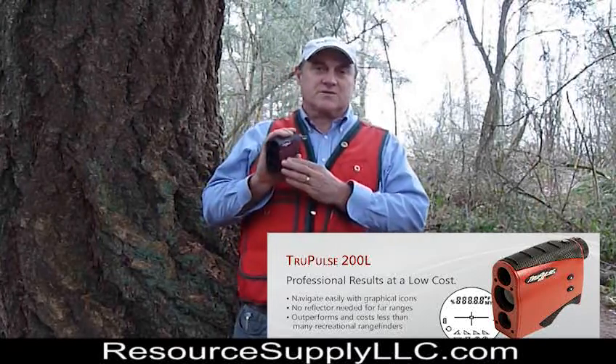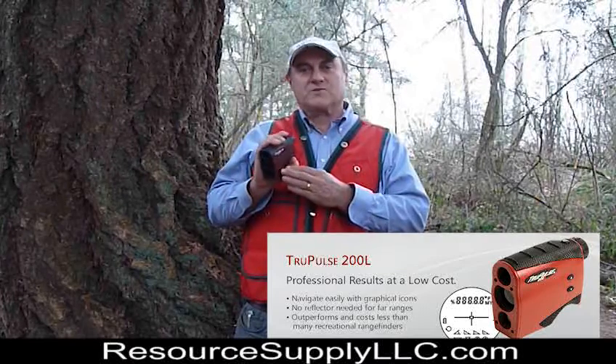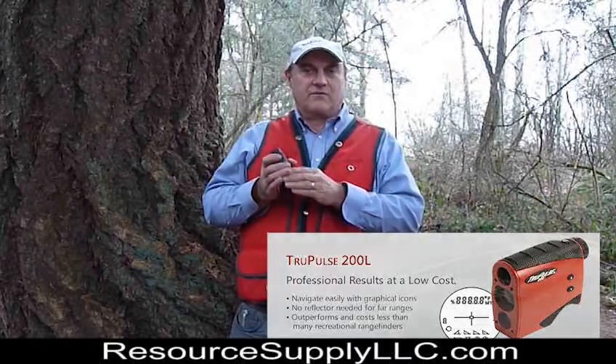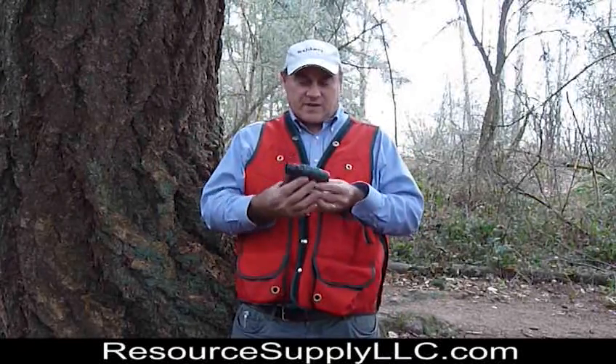It can take distance measurements out to over 5,000 feet. I've personally tested it out to 1,600 feet and it will consistently shoot the foliage at 1,600 feet. The reason I haven't tested it further than that is just that it's hard to find a place that is 5,000 feet where you can get to a target.